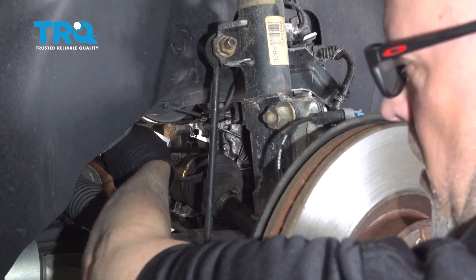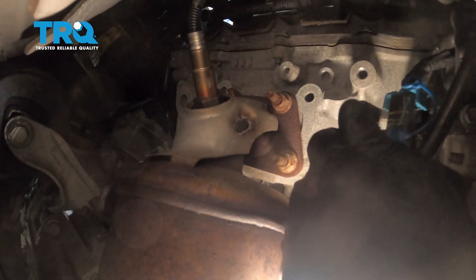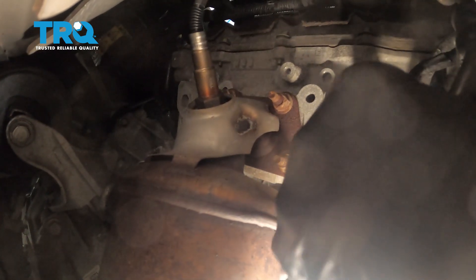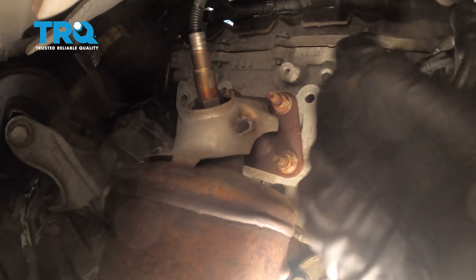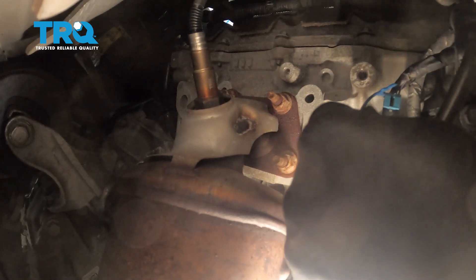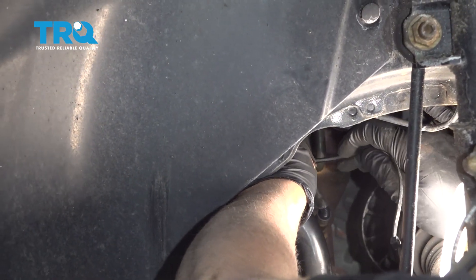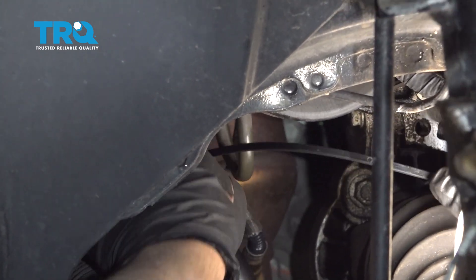Now take the connector and go behind the power steering pump to plug it into the connector. Again, you have to do it kind of blindly. Plug that in, lock it in, and find the lock — you'll have to feel around for it. It's just like a little pin. Line it up in the connector and go through the connector. If there's a little extra slack, take a wire tie and wire tie it out of the way — you want it away from any moving parts. Trim the excess.